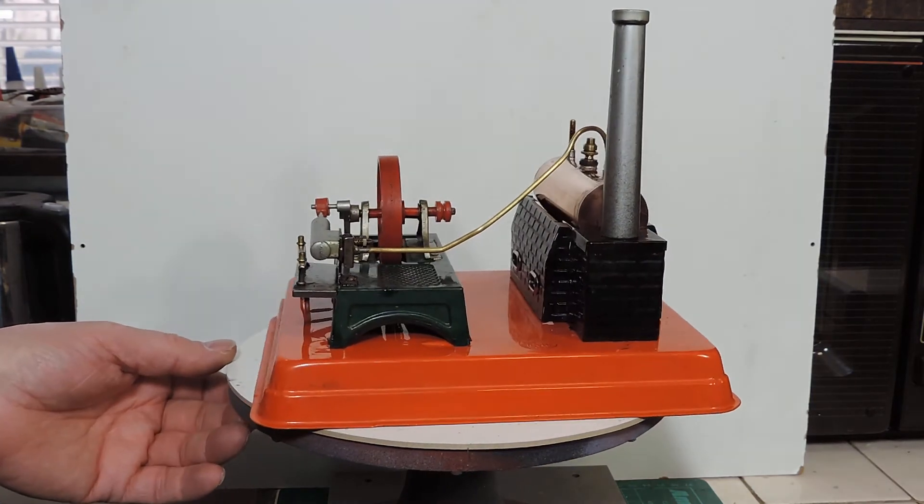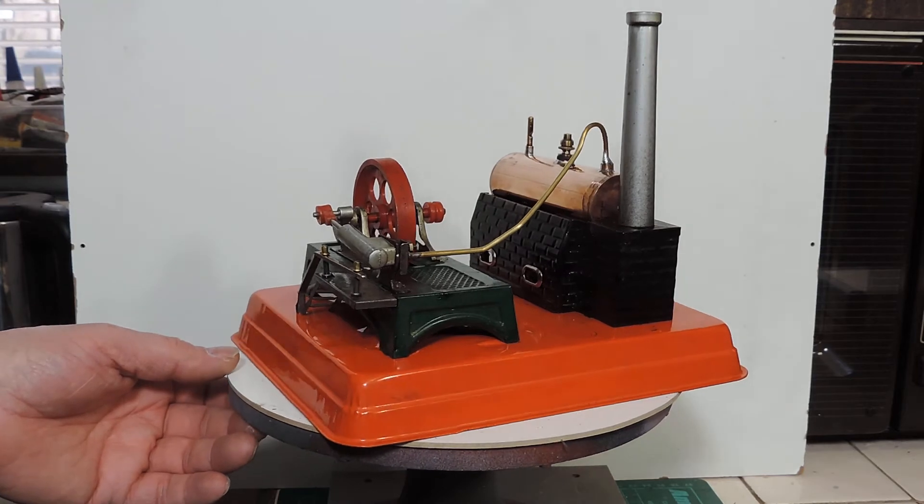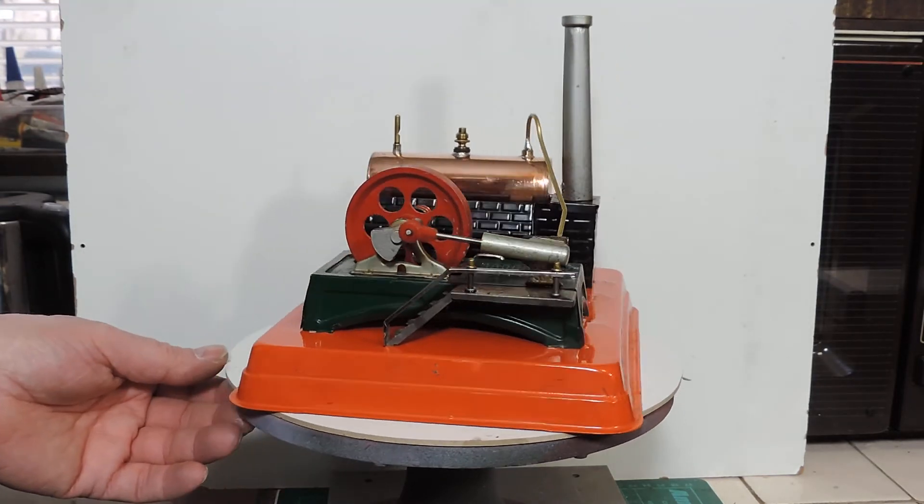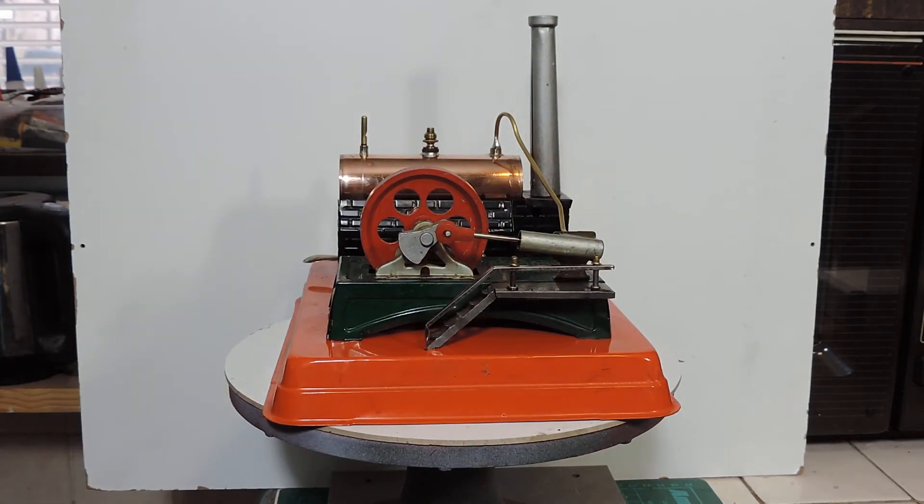I soldered the dummy whistle back in, and I'm quite pleased with the result actually — it looks very similar to the original. Obviously it doesn't have the flanges down the side, but at least this one doesn't leak. So a bit of a shame, but the important thing is to get it running — so let's try steaming it up.